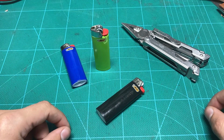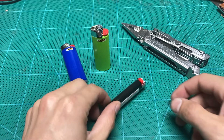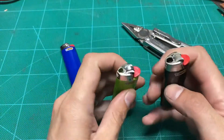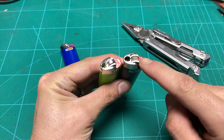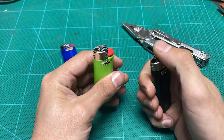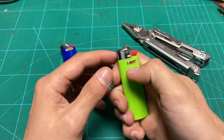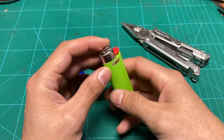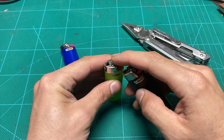Hey guys, this is David from Alpha Leather Call, and I wanted to show you guys how to remove the safety that you see on here to make it easier to operate the lighter. For instance, when you're outside and it's pretty cold out with a safety like this, it could be really annoying.